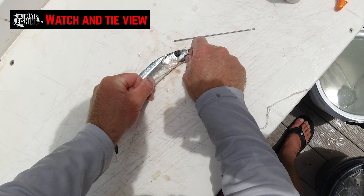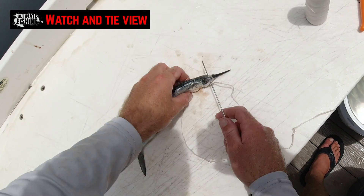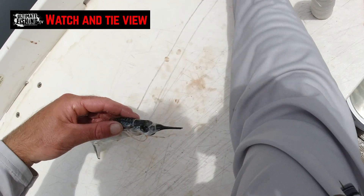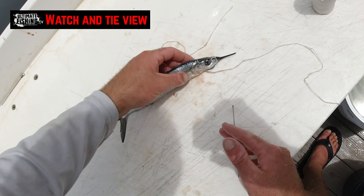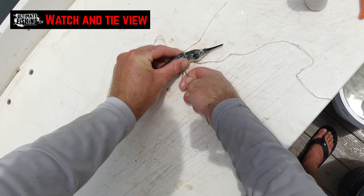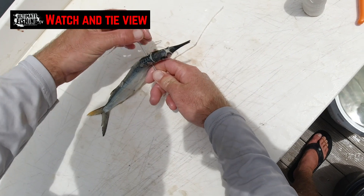Now from here, just to attach the head to the body, get our bait needle and go through the hard bit of the pectoral fin. One side of the thread in that direction. And then to save picking the thread, go with the back of the needle. Get the other side of the thread and come back the other way.